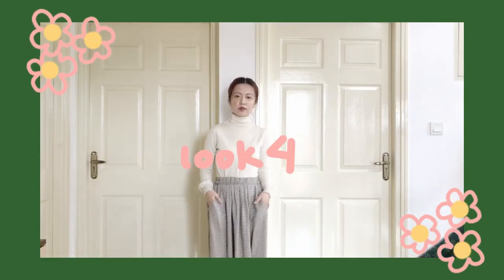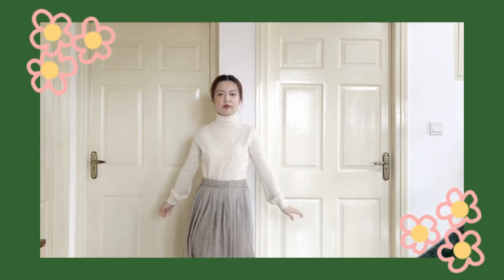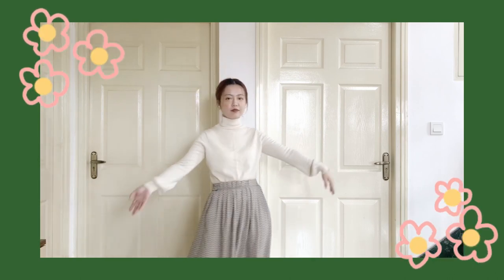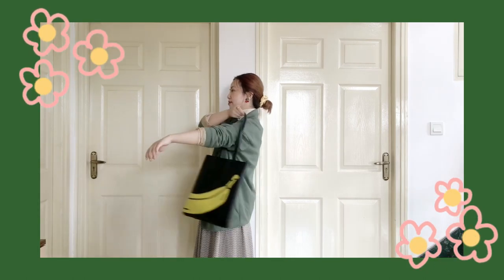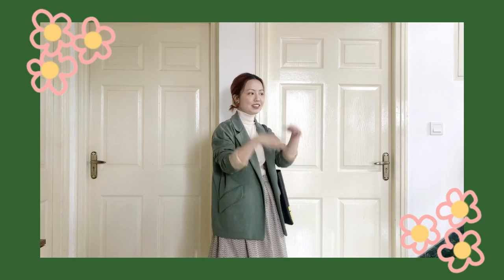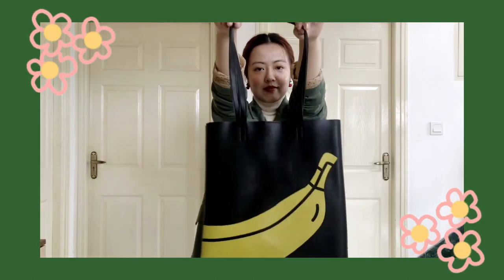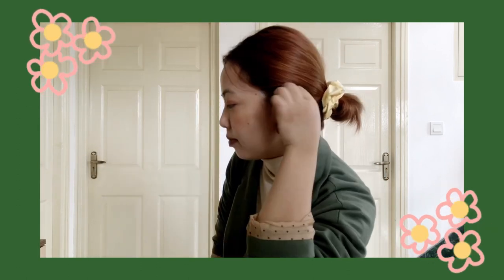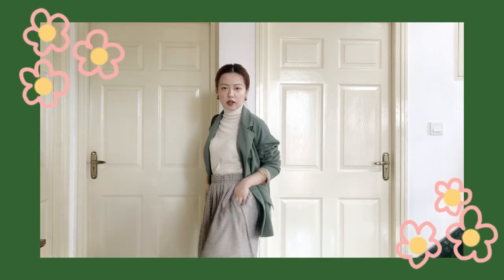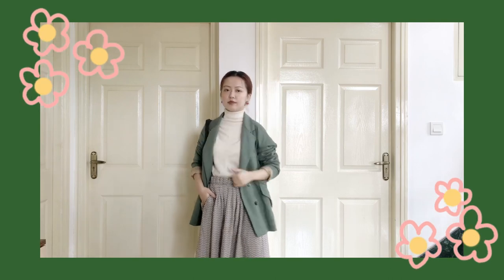For this second look, I'm starting with the same turtleneck from my previous look. This time I've paired it with a midi skirt and these slip-ons — kind of looks like a grandma, but that's not what we want. So I added a cream blazer and some fruity accessories, like this banana tote bag, cherry earrings, and a yellow scrunchie for a fun, vibrant look. I'm also discreetly trying to flex the pockets of my skirt — and I changed my sandals so that I don't look like a teapot.